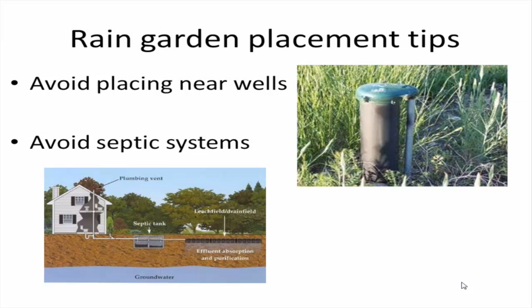You also want to avoid placing the rain garden right near a wellhead. If you have a well on your property, you don't want to be adding extra water right near that well casing. The same goes for septic systems. You'll likely know where the septic tank is, but you may not know exactly where your leach field is. If you have trouble locating that, check with your town hall to make sure you're not putting a garden right on top of it. In most cases, those leach fields are quite a distance away from the house — usually at least 30 to 40 feet — so you probably won't have to worry about it, but it's better to check just to be safe.